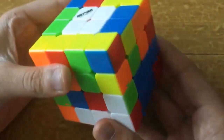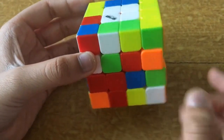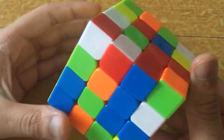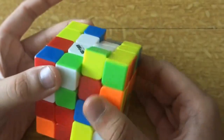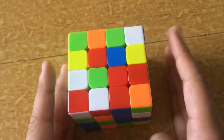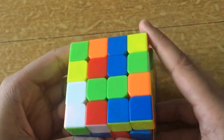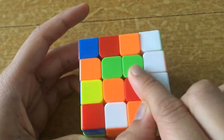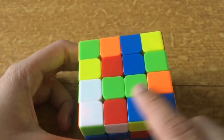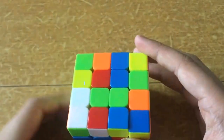Now we have solved two centers. We must build one more center in the middle layer. You must solve any one color — red, orange, green, or blue. I usually start with green. Again, we build a bar. You will notice that we don't need to do moves like before — you can just rotate it so white is on your left and yellow is on your right. One green piece is here and the other is here, so you can do an F move and connect it.